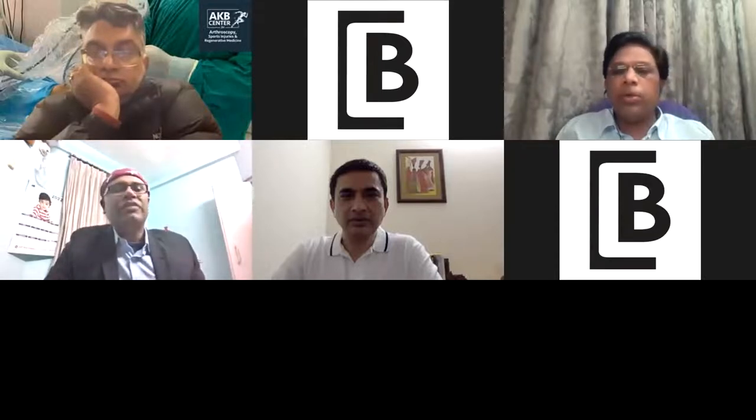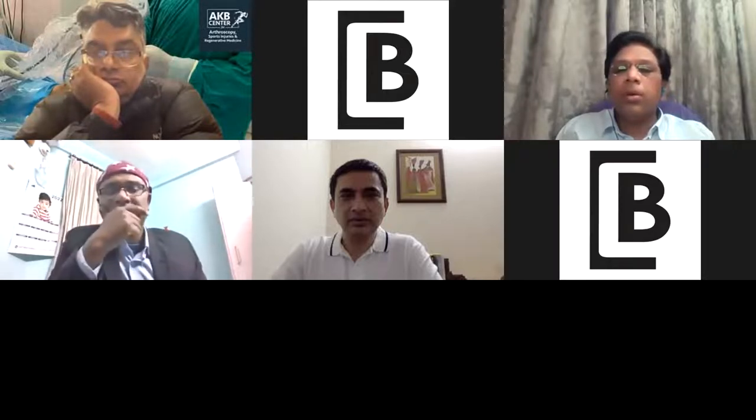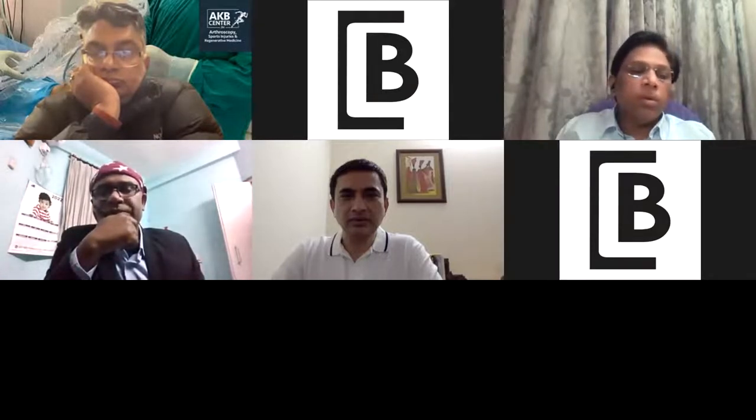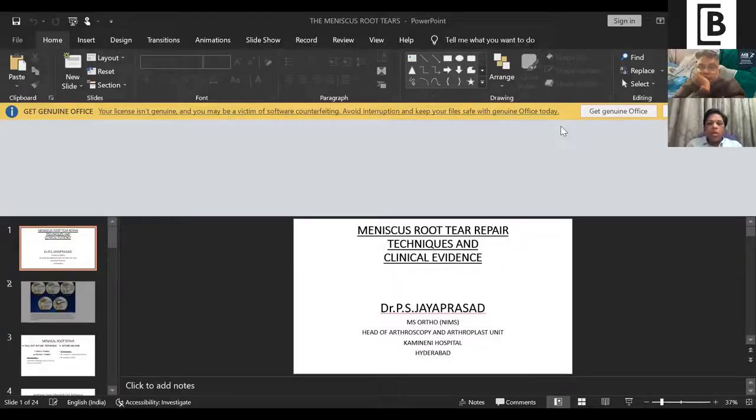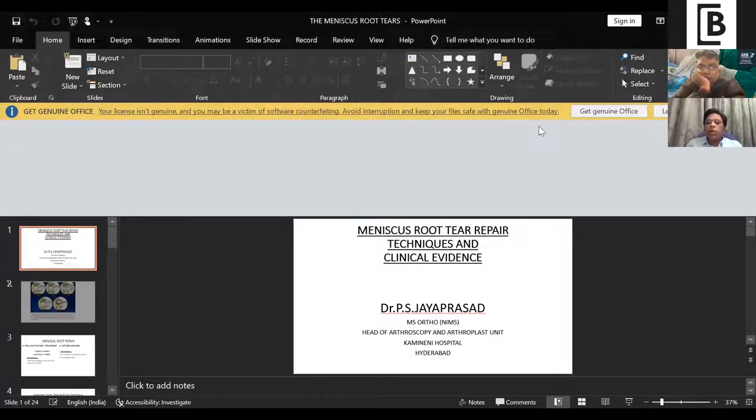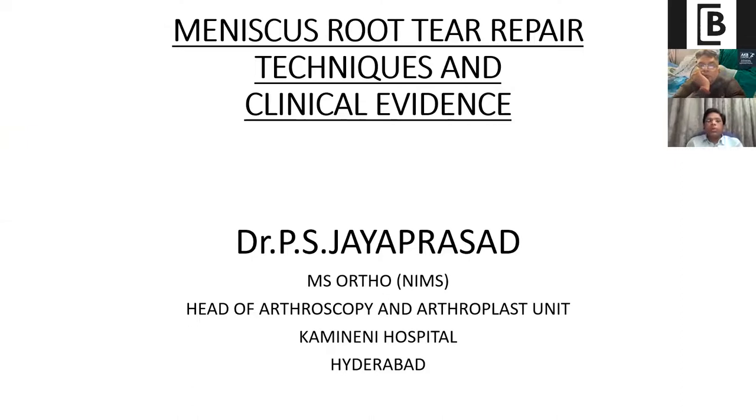After a brief screen-sharing issue — log out, click on share screen — Dr. Jaya Prasad's presentation is now visible. Thank you, Rajiv Raman. I am going to talk on the meniscal root tear repair techniques and clinical evidence.